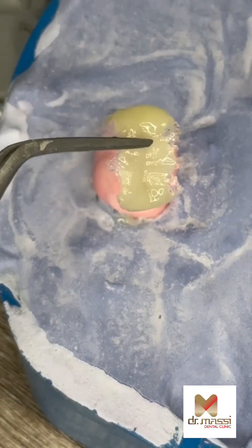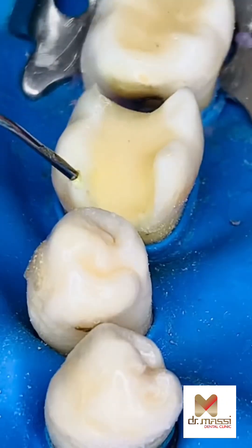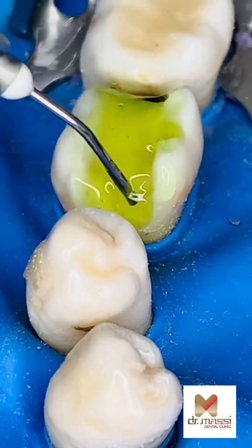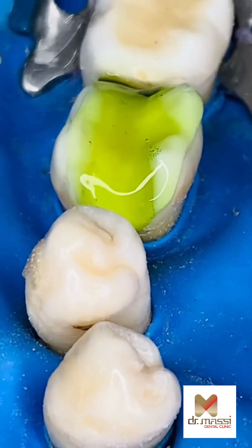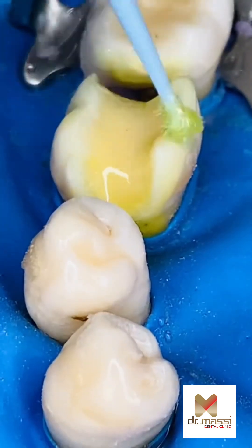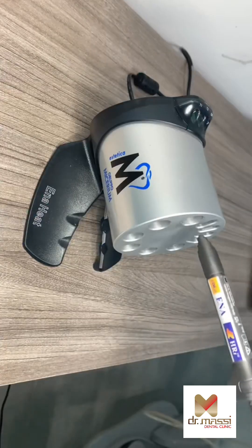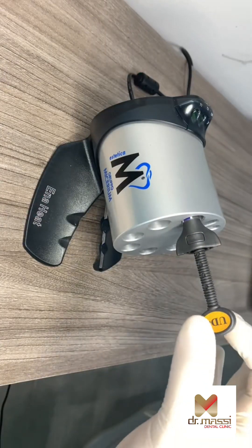The stamp technique is a new method for placing large composite restorations with accurate occlusal topography. It was introduced mainly to restore Class II cavities and erosively damaged teeth. This technique is indicated when the preoperative anatomy of the tooth is intact and not lost due to the carious lesion.